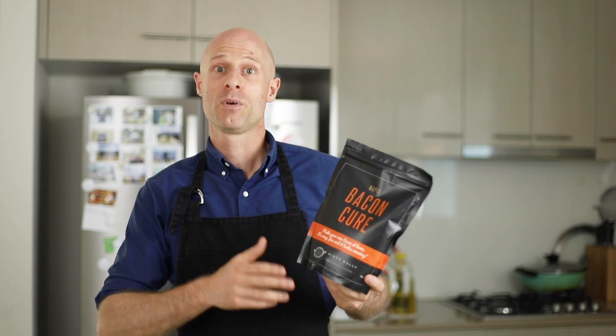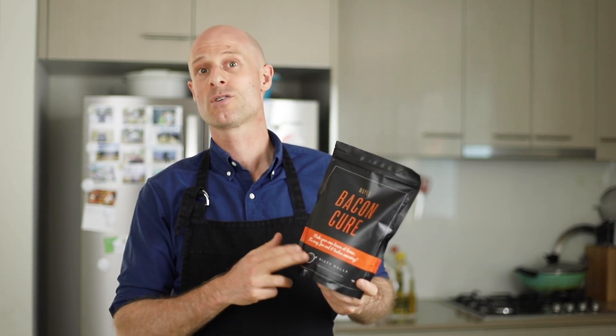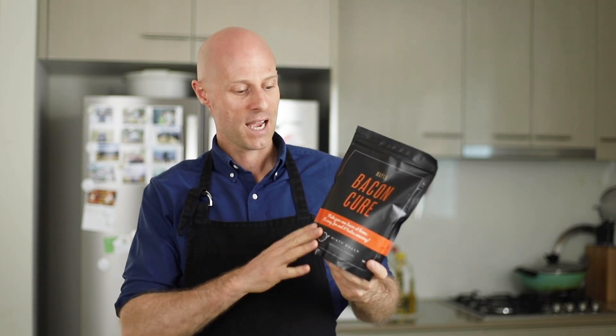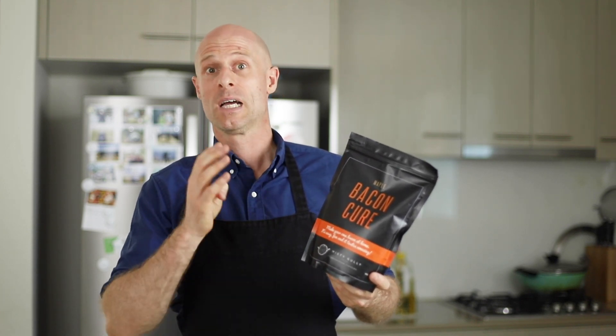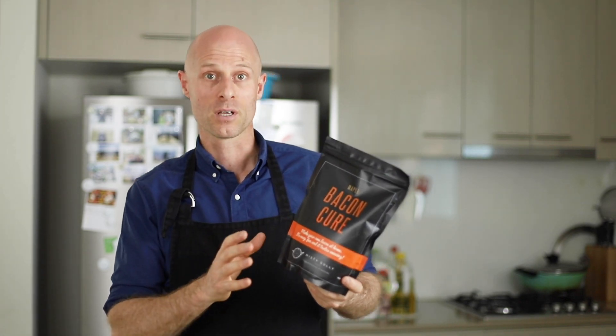To do our bacon we're going to be using the maple bacon cure from the Misty Gully guys. These are Aussie guys based in Victoria, their website is Smoked and Cured, and they do an awesome job at making pre-packaged cures. It's got everything you need — the sugar, the salt, and a little bit of nitrate to make your bacon safely and very easily.